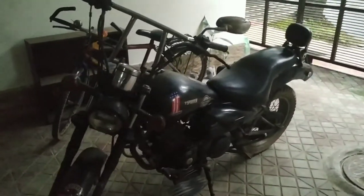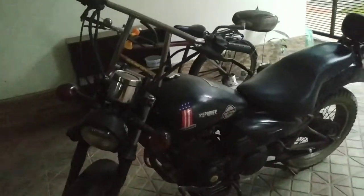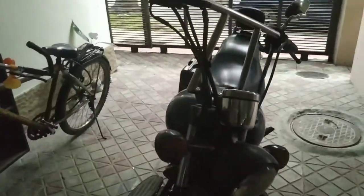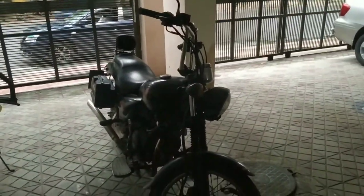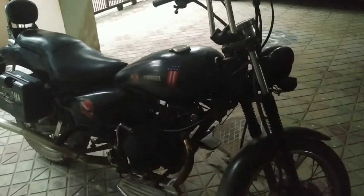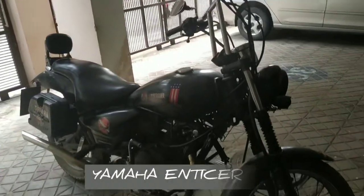We have a comfortable seat. We have a better bike. We have a total mileage of 5 lakh plus. Last time my friend Asip reviewed it and it was about 4 lakh. Now it's about 5 lakh cross. So I can easily ride on the road. It's a rustic, classical look.